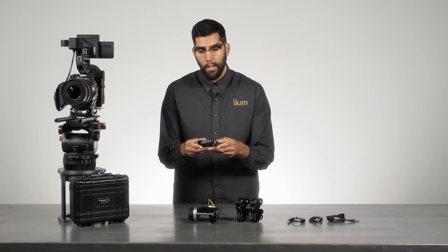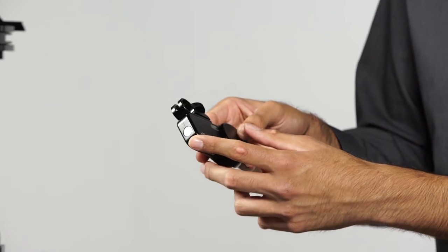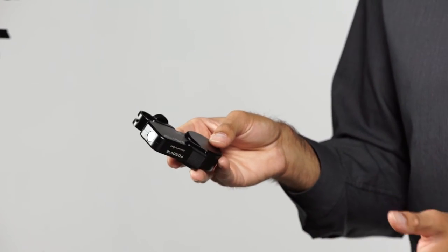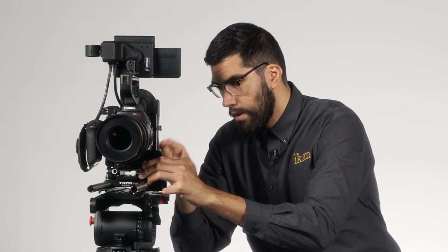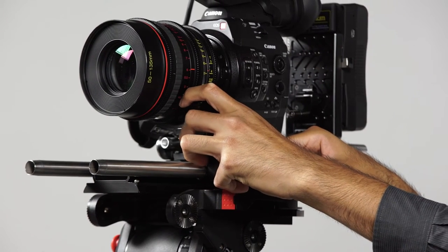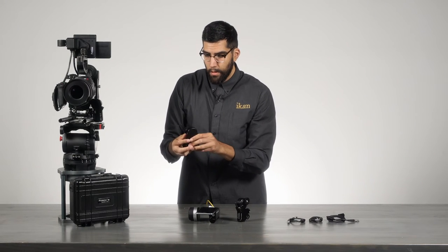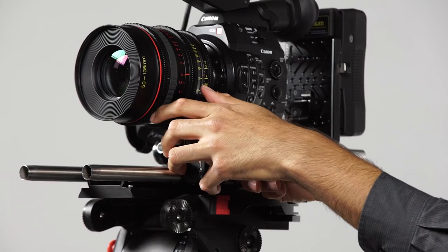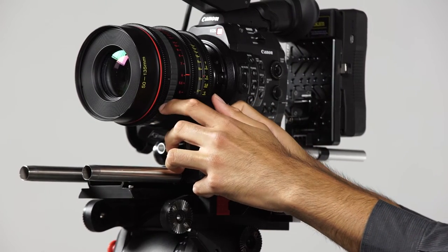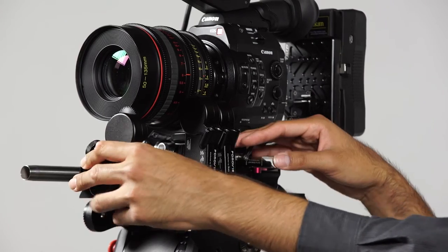Each motor operates on a single button control system. There's a single button on the bottom of each motor, through which you can assign it to different channels — focus, iris, zoom — or control the motor speed. We'll mount one standard motor on the iris, another standard motor on the zoom, and finally the receiver motor on the focus ring.